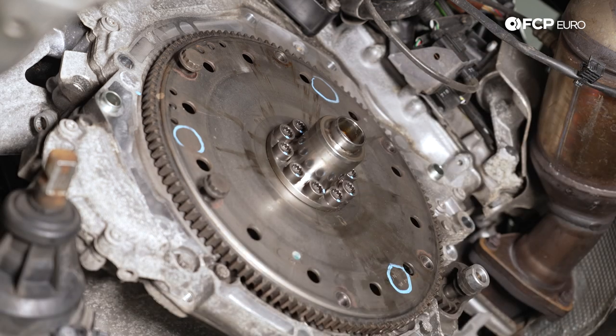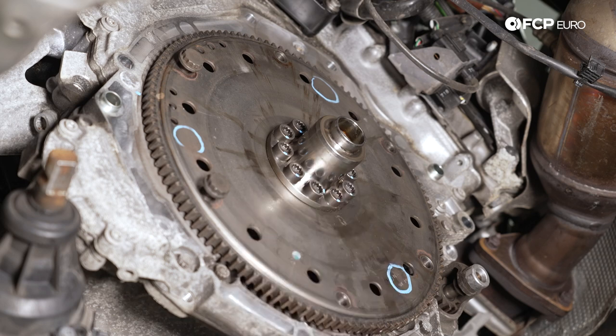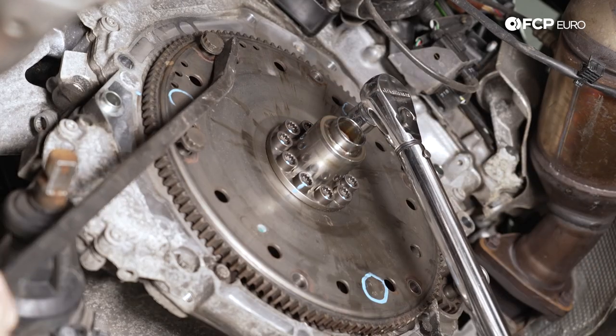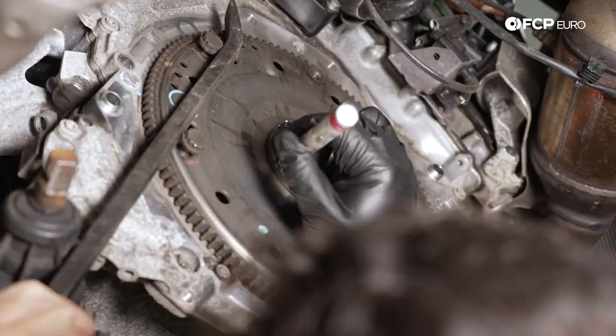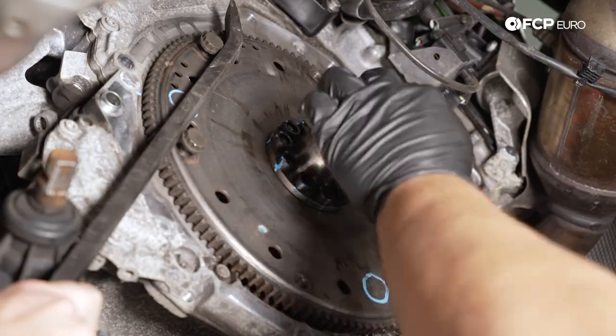All 10 of these are marked and torqued down to 60 newton meters. Now we're going to give all of them an additional 90 degrees, or a quarter turn. If you have an angle mode on your torque wrench, now would be the time to use it. I'm going to have Ethan hold the counter hold for me so I can zap through these 90 degrees, and then we can bring the transmission over and get ready to pop it back in.